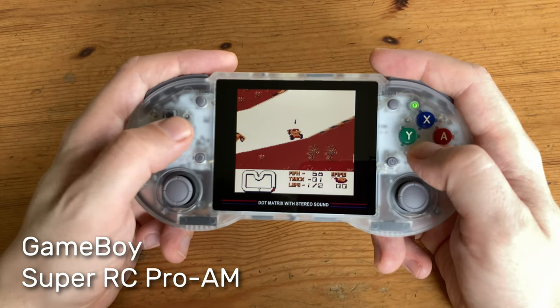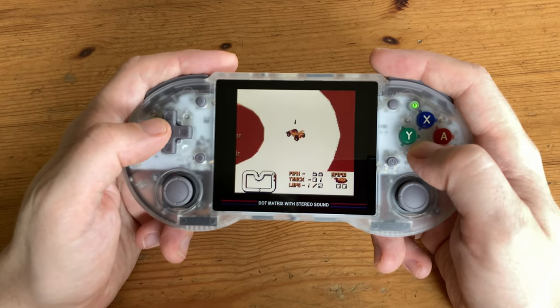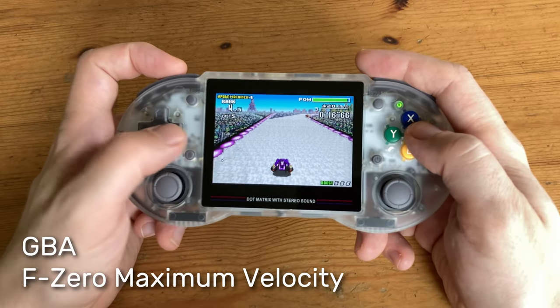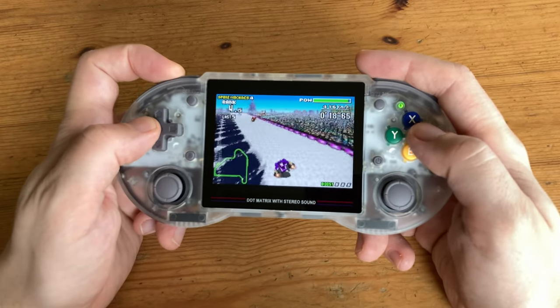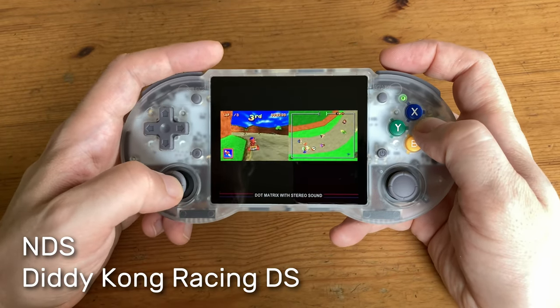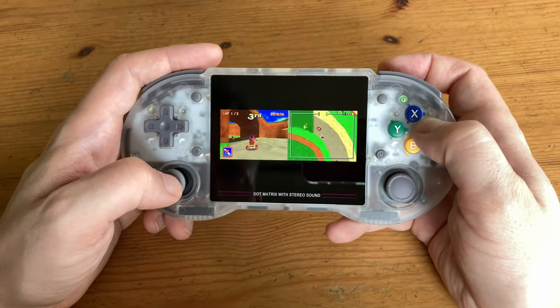Let's move on to some handhelds. Game Boy runs well, as does Game Boy Advance. Nintendo DS works pretty well — just know it's using the bottom screen, but you can control the stylus and flick through screen modes with the shoulder buttons.